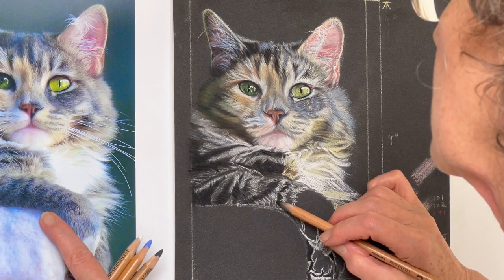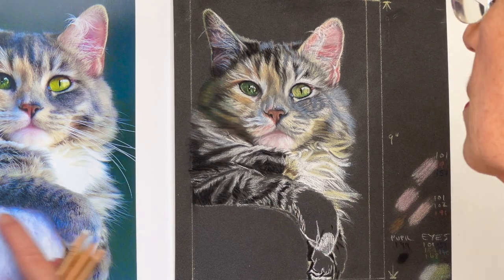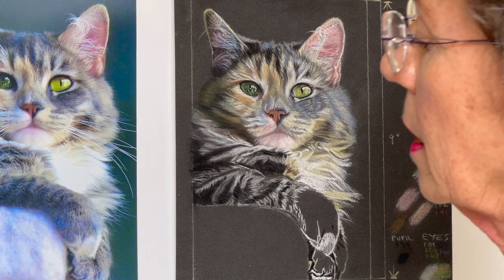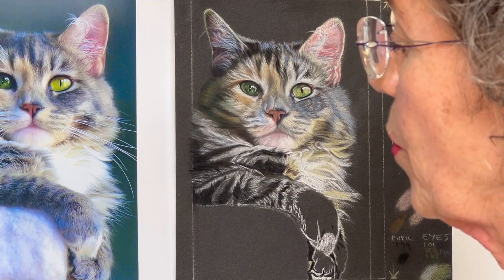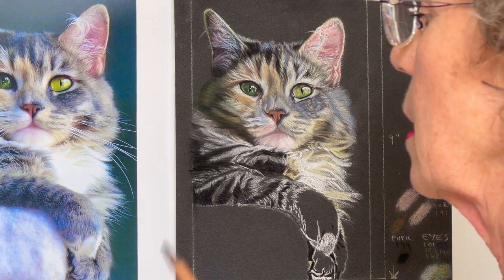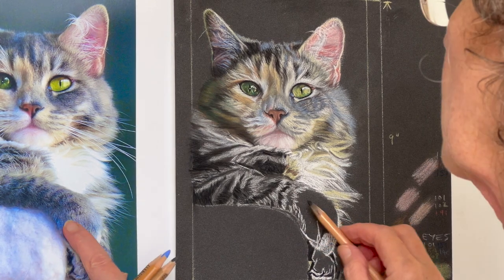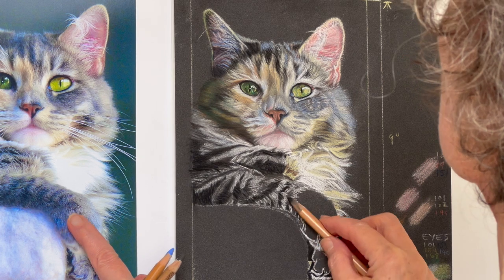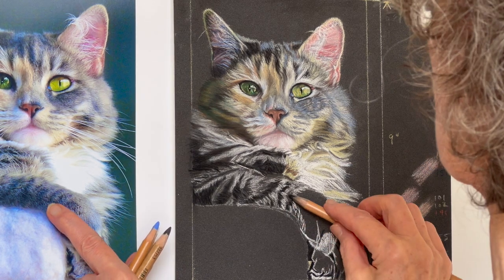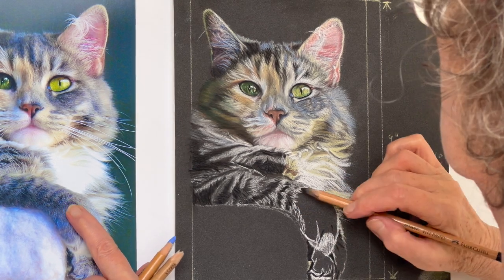Try not to get the black in there for now — I mean, we may need black in there, but we don't want to put it in if it's not necessary. We'll see how it goes. That's what I've always found — you just don't know what you're going to need until you actually really start doing it. You can guess at it, but it may not be right.